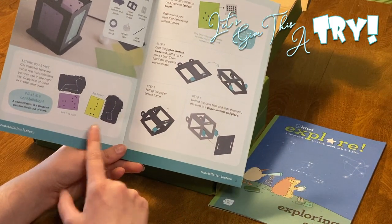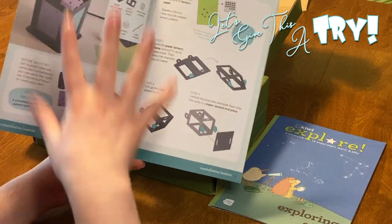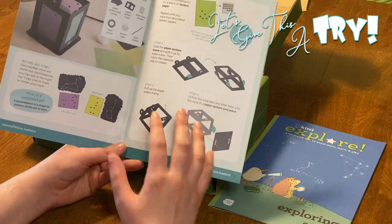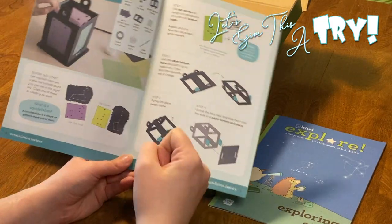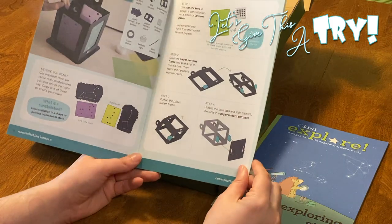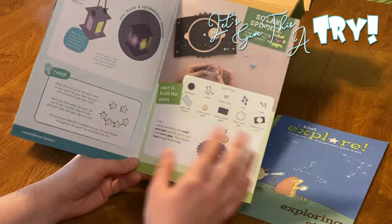So here's how we make the constellation lantern. One thing I always point out that I love about this box is everything you need, you get. You don't need to buy anything else, you don't need to worry about it. I hate when you open up a kit and you're like, oh let's do this, and you don't have something you need. This one has everything — it's right here in this box, ready to go. You sit down with your child and you're like, let's do this, let's have some fun.